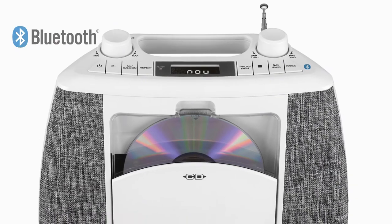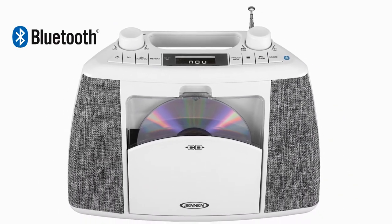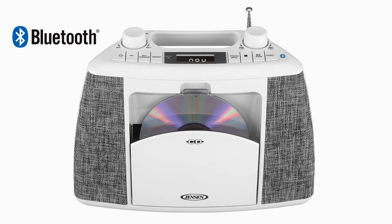Connect your Bluetooth enabled Apple, Android, or other digital media device and wirelessly stream to the CD 565 from up to 33 feet away.